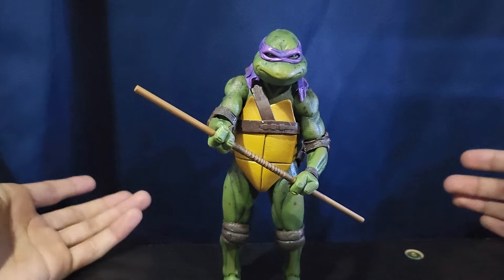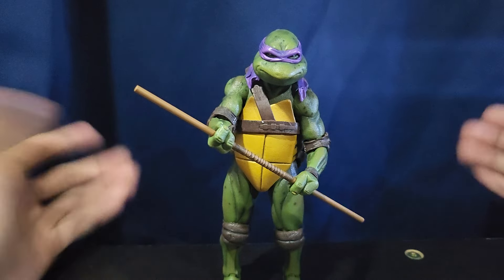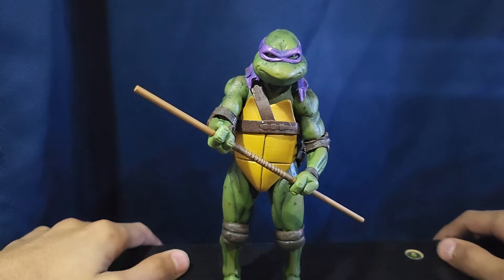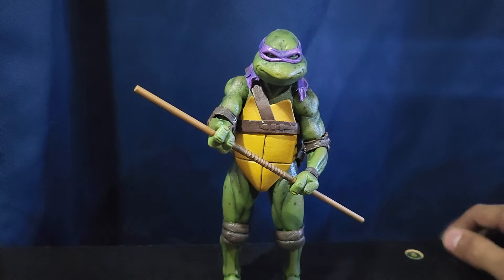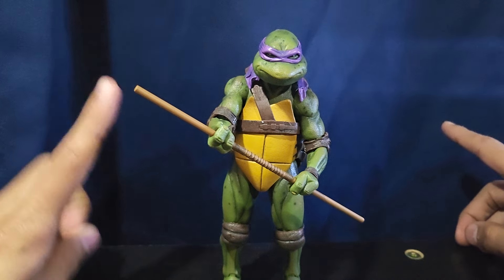Next up would be Next Mutation, but I don't have any figures. I really don't like the show — it really sucks and I could really care less for the figures. And 2003 would be after that, and actually I have one figure — I almost forgot about it.